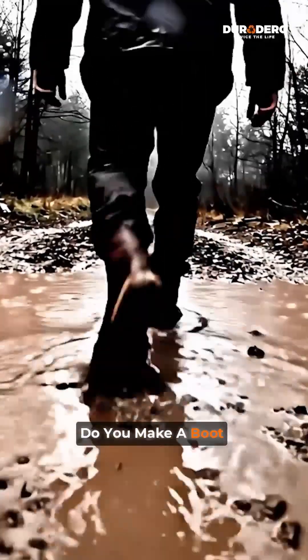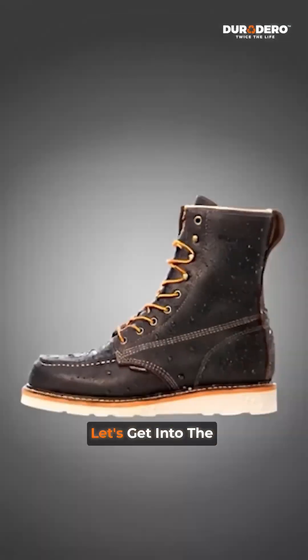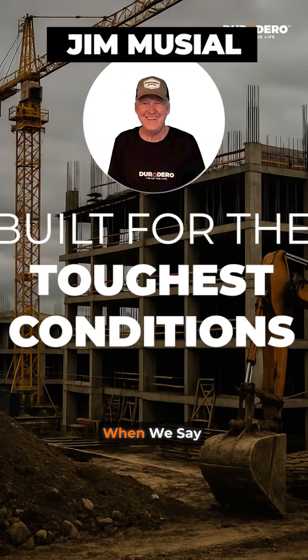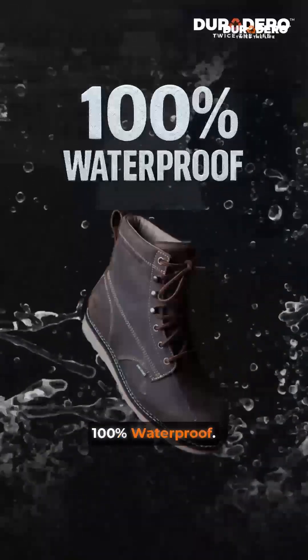Customers ask: how do you make a boot that is waterproof yet breathable? Let's peek behind the curtain and walk you through the process — the making of the shield inside every Duradero waterproof work boot. When we say Duradero boots are built for the toughest conditions, we mean it. Let me show you what makes them 100% waterproof.